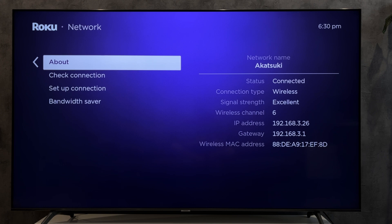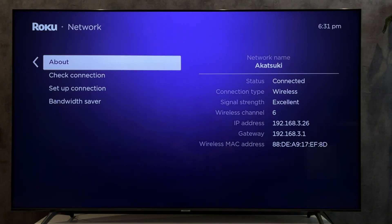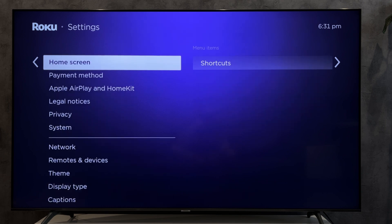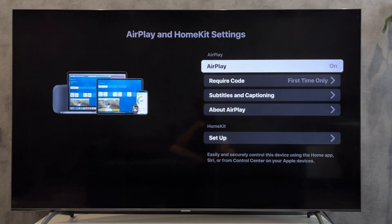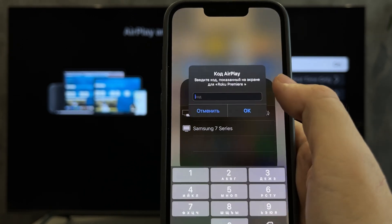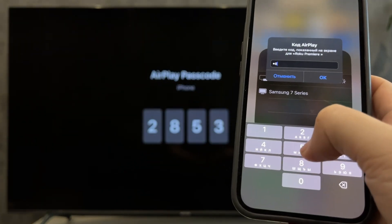If you use an Apple device — iMac, iPhone, MacBook, or iPad — open Apple AirPlay settings. Turn on Apple AirPlay, open Screen Mirroring, select your Roku TV, and enter the AirPlay code.